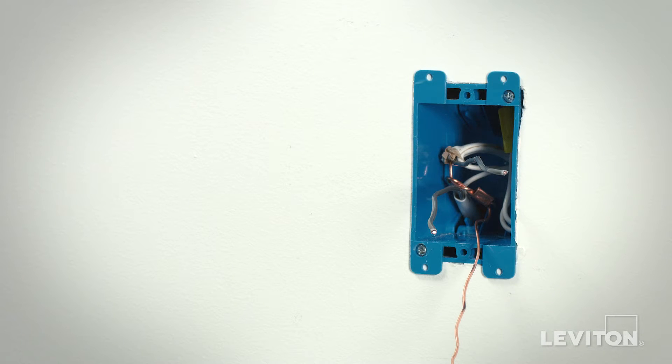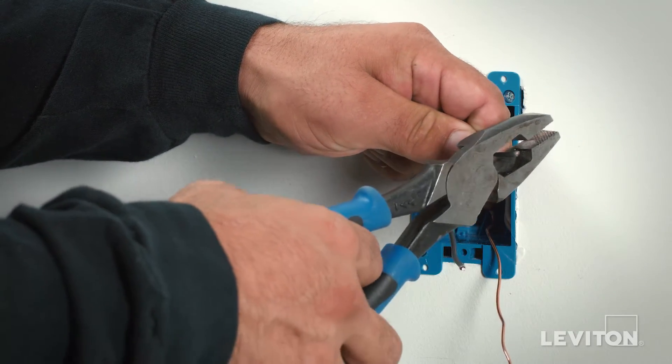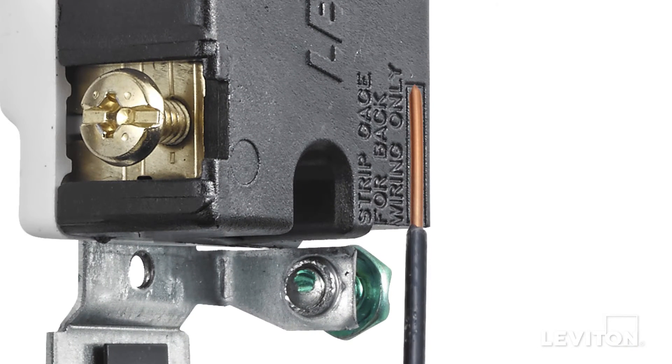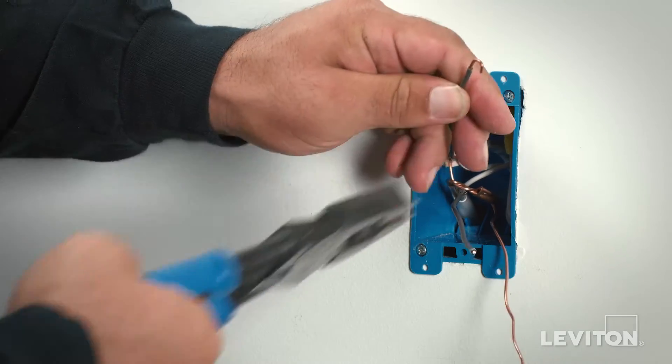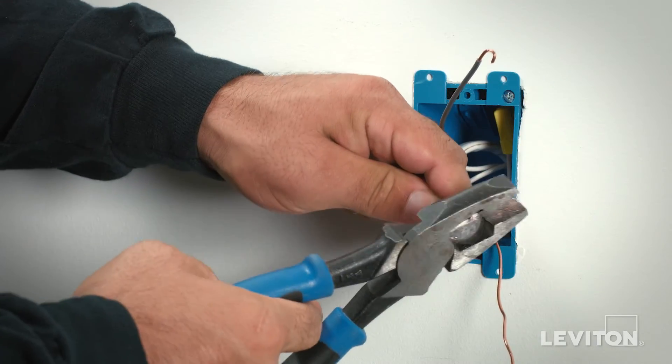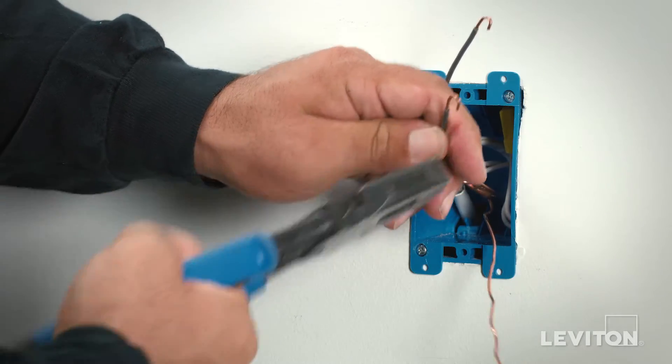To terminate this device, take one of the conductors and strip the insulation from the conductor the length shown on the strip gauge on the rear of the device. Form a shepherd's hook with the stripped wire lead of the first wire, by using the ends of pliers or a wire stripper to curl the end of the conductor into a small hook.